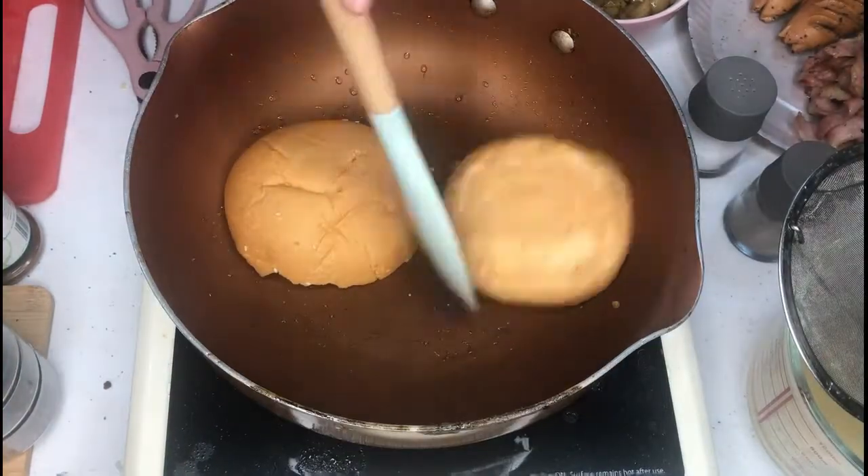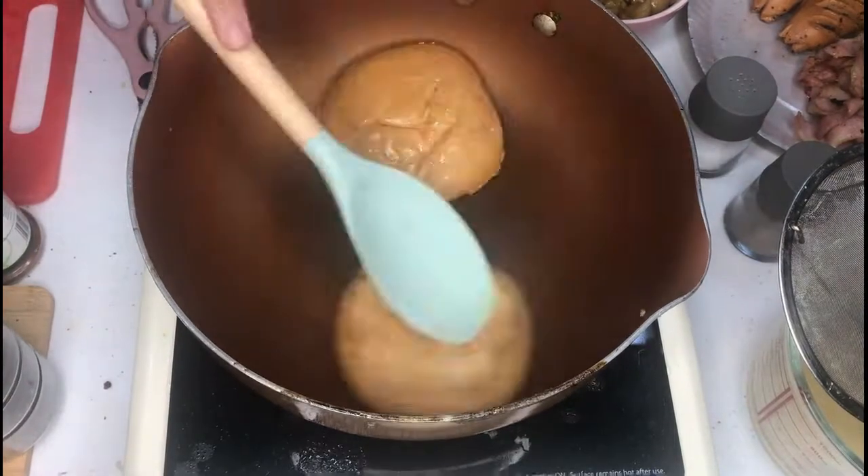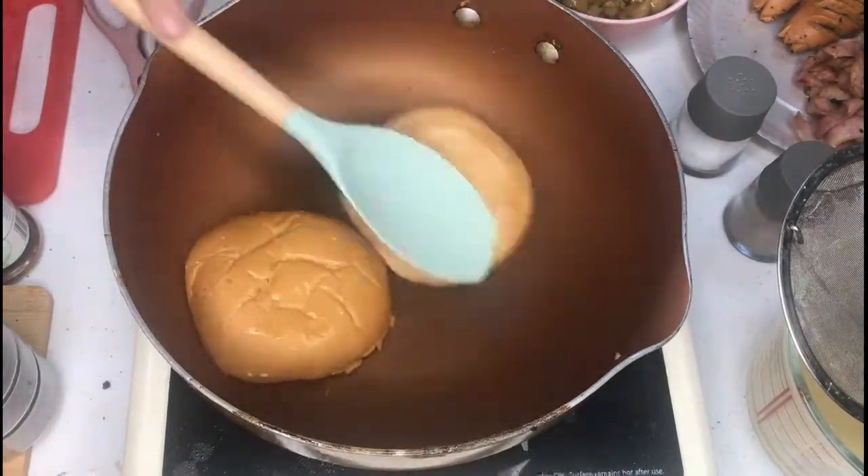And now, on the pan, just toast your bread. You can use English muffins, regular square sliced bread, or hamburger buns.